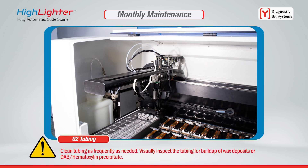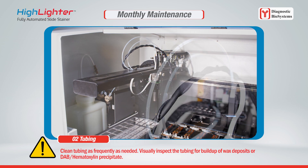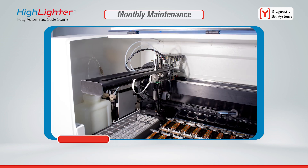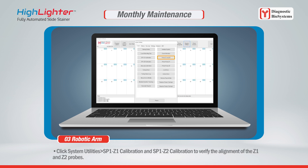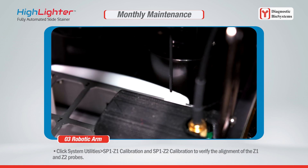Click System Utilities > Tools > Tubing Clean to initiate the tubing clean — refer to Clean Z1/Z2 Tubing for more details. Clean tubing as frequently as needed and visually inspect the tubing for buildup of wax deposits or DAB/hematoxylin precipitate. The robotic arm should be inspected routinely to maintain proper function. Click System Utilities > SP1 Z1 Calibration and SP1 Z2 Calibration to verify the alignment of the Z1 and Z2 probes.